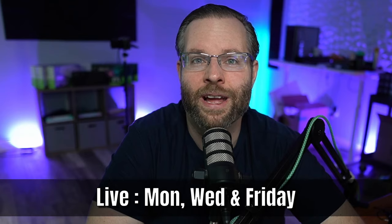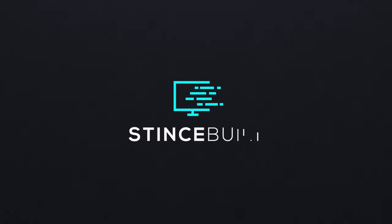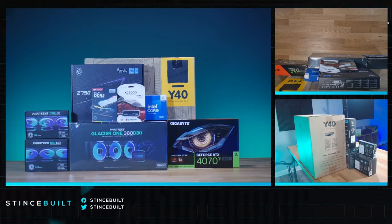Make sure to hit that subscribe button — only about 10 percent of our viewers are actually subscribed to the channel. If you want to catch us live and raw like this, you can join us any Monday, Wednesday, or Friday over on our Twitch channel at twitch.tv/Sinz at 10 AM Eastern. We hope to see you soon, but we're gonna get started now.